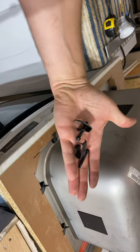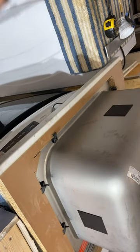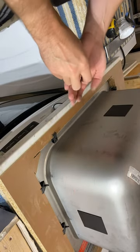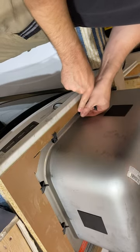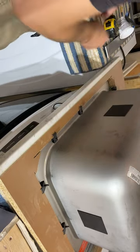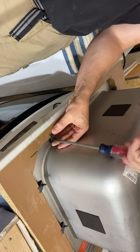I got these mounting brackets I had no idea what to do with. I figured out that if you put them together this way, put them in this little notch, slide them over and then tighten them down — that's how they work.